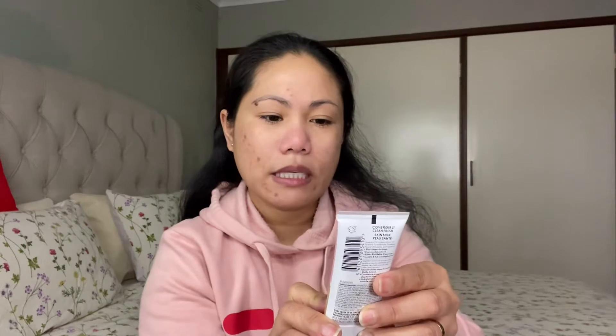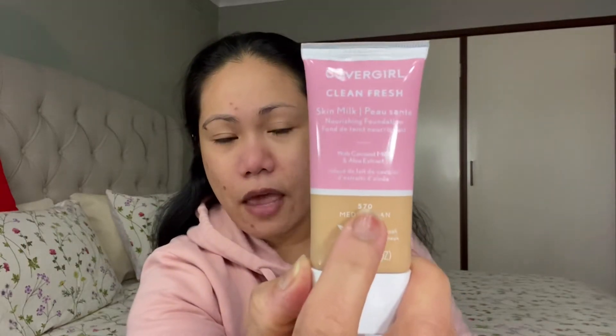It contains coconut milk and aloe extract. I am using the medium tan shade 570. This foundation retails for $16.99 Australian dollars, and it comes in 14 different shade options.